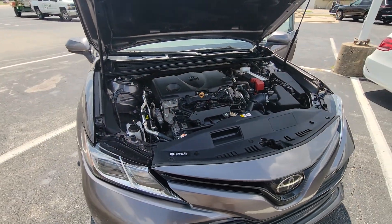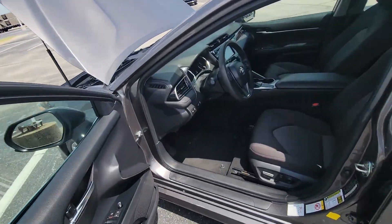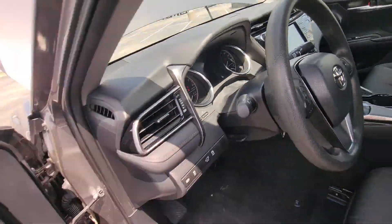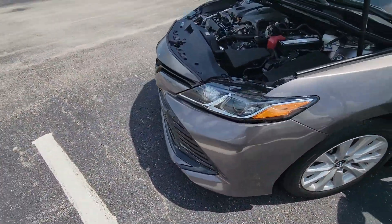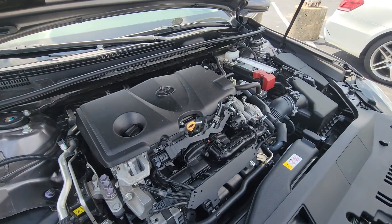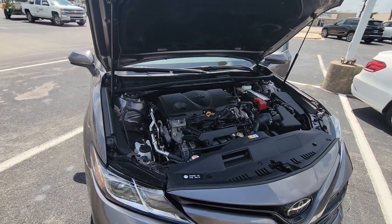There it is. Let me go ahead and start it up real quick — you can kind of hear it a little bit. All right, everything is good, everything is normal, just a regular four-cylinder.